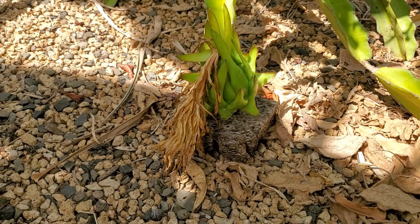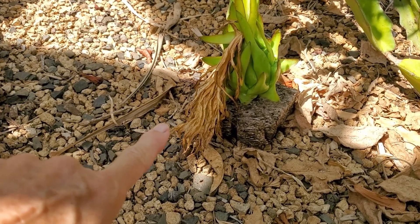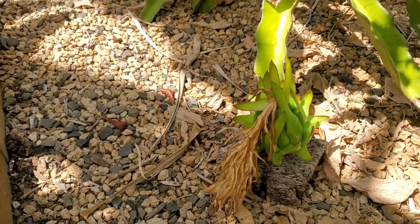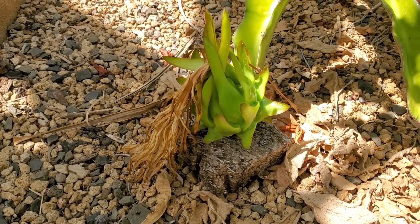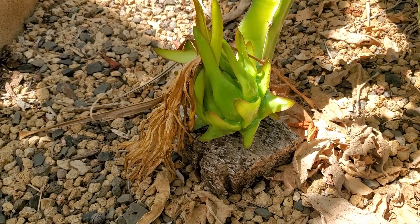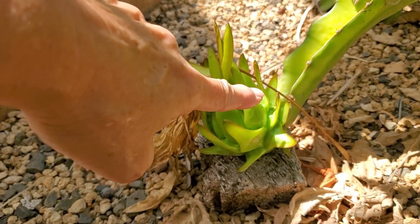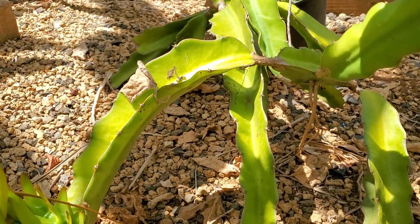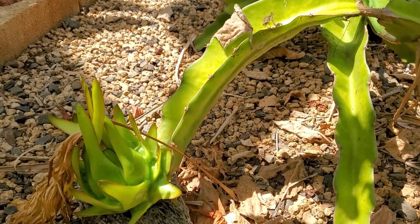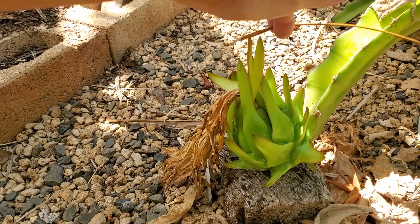Here's another one where the flower had already come out and now it's dried. I leave the flower on there. This fruit is not ready at all, but this is how the fruit starts to grow. You can see that it's at the tip of the stalk of the dragon fruit. This fruit has a lot more time to go.